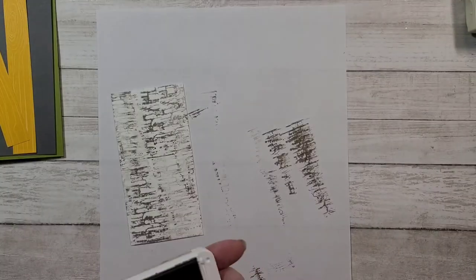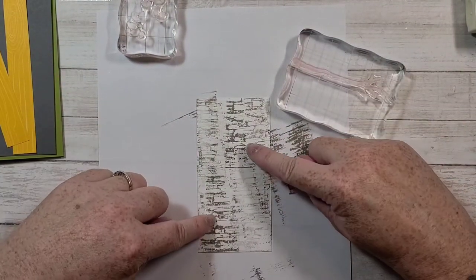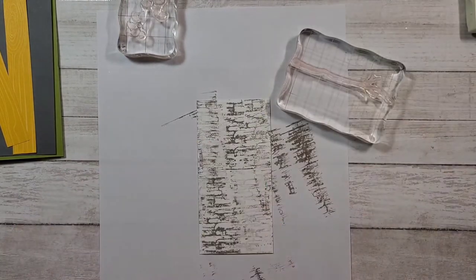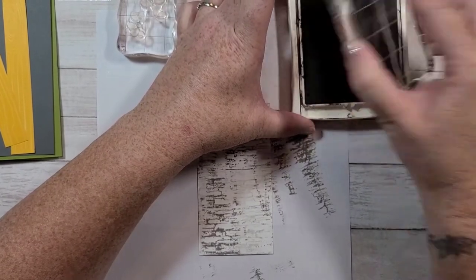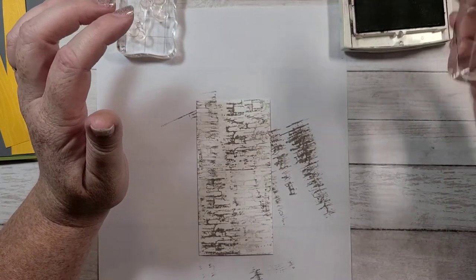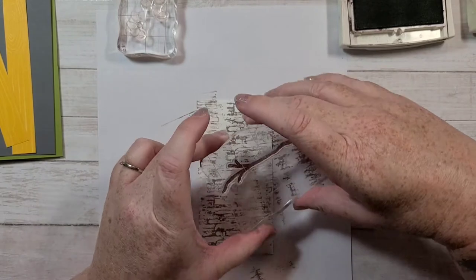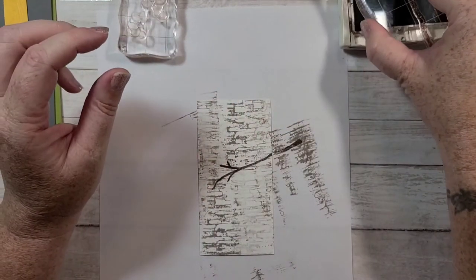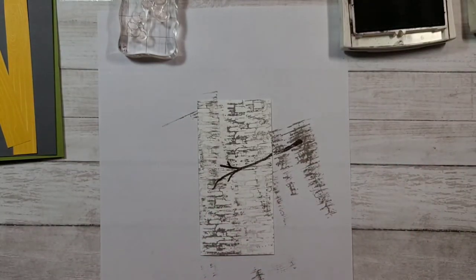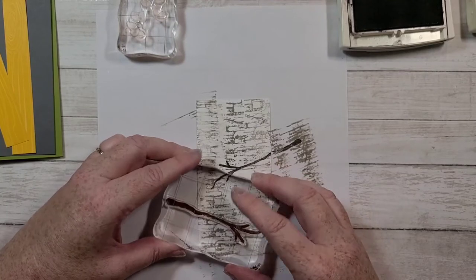I'm just going to clean this off before I put it back. So the next thing I'm going to do is I have the large branch from the birds and branches, and I have the leaves. My thought was I wanted one bird down here and one bird kind of up here. I'm going to take some brown — this is chocolate chip. I'm going to have a bird sitting right about here, and then another bird down there, and I think I'll add another one up here, but I don't want it too far into the card.